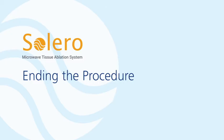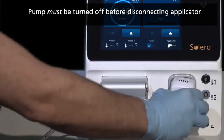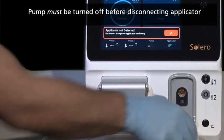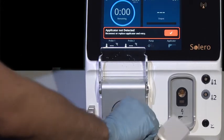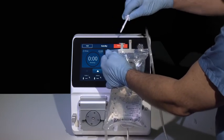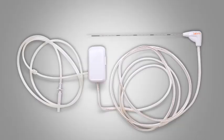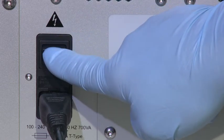Ending the procedure. Once the procedure is complete, remove the applicator from the patient. Turn off the pump and disconnect the applicator from the front of the generator by pressing the retention clips on both sides and pulling on the cartridge firmly. Open the pump housing door and remove the tubing set. Remove the spike from the saline bag. Dispose of the Solero applicator according to state and hospital policies pertaining to sharps and biohazard handling procedures. Finally, power down the system using the back panel toggle switch.